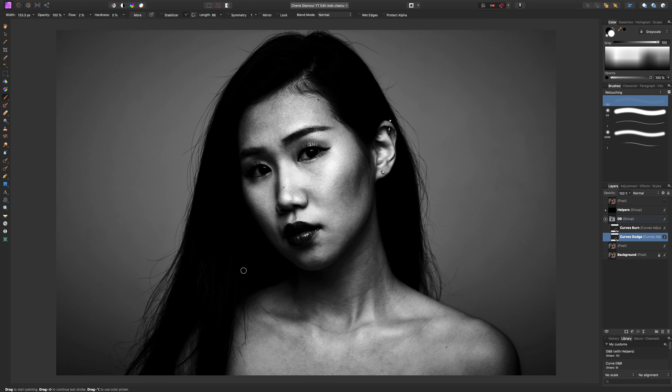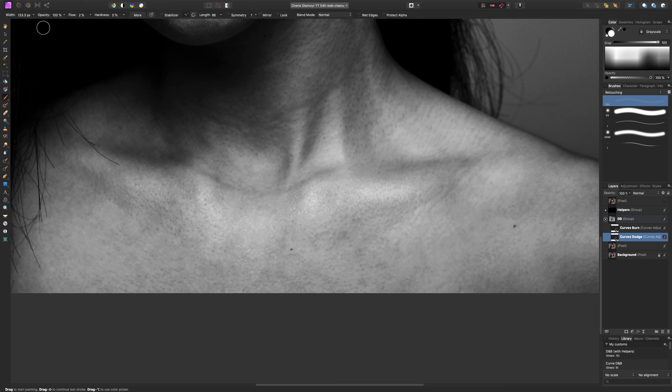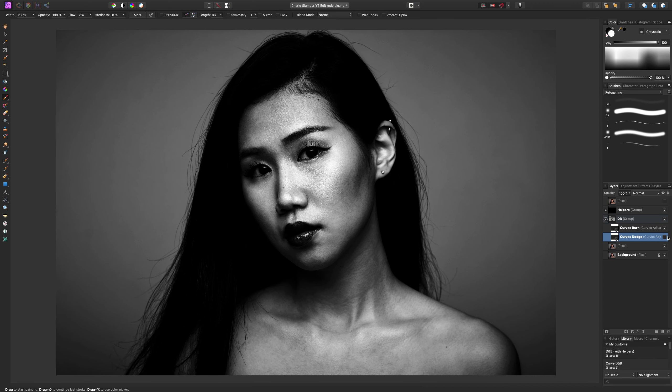Let's start with the chest area, which I think will be a bit easier. With my white brush, low flow, zero hardness, 100% opacity, I'm going to paint some of these dark areas on my curves dodge layer. Sometimes it's hard to see that you've done anything until you turn the layer off and on. Let me lighten up some of these patches and then show you what I actually did.